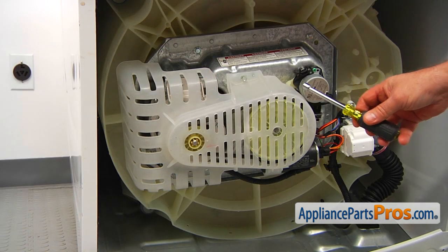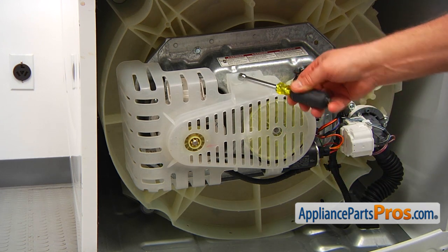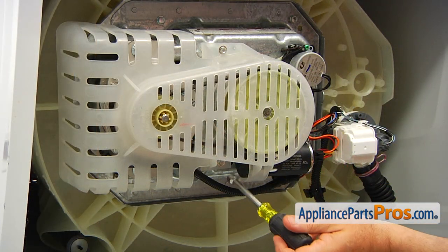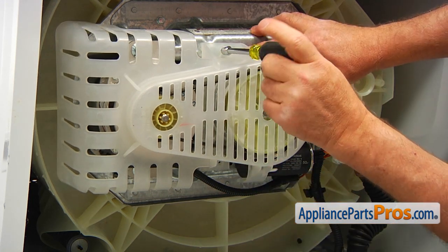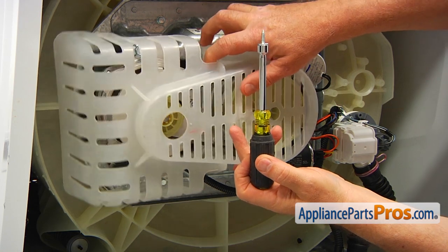To get to the part, we need to remove this cover. It's held in place by two 5/16 screws — one on the bottom, one on the top. I'm going to use the 5/16-inch nut driver to take them out. I'm going to start with the bottom screw, and now the top one. And now we're going to remove this shield cover.